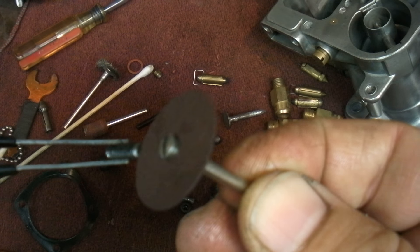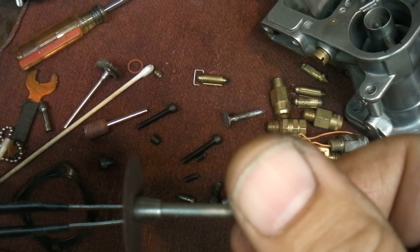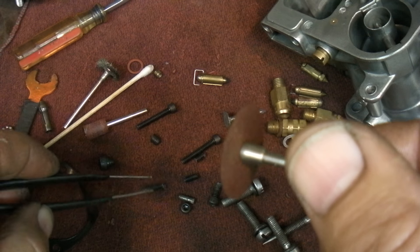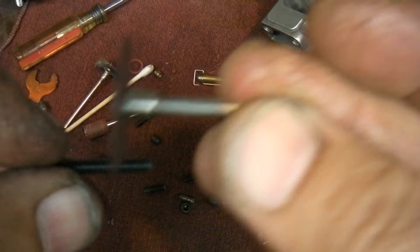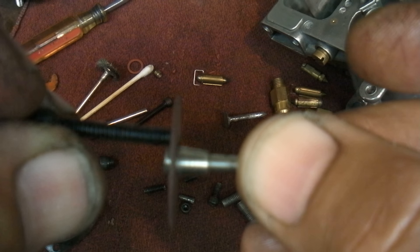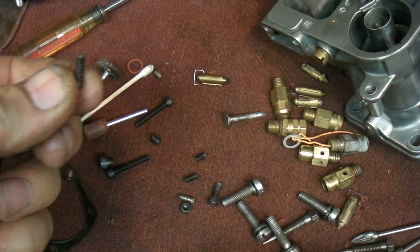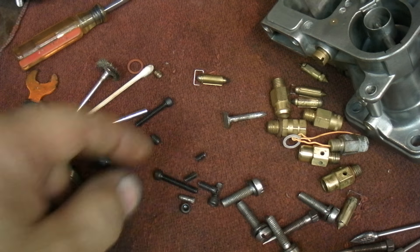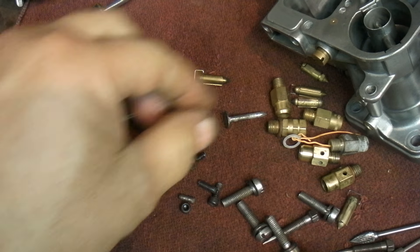I cut a slit in the bolt using a Dremel cutoff wheel. These thin wheels work really well for that. You can also use the side of the wheel to trim up the cut end — the best part is the original bottom of the bolt since it's already beveled. I can usually get two or three plugs out of one bolt by putting it in a vice and cutting them, so I can use them for other carbs too.